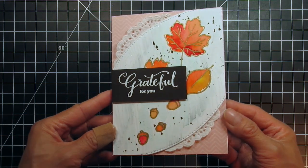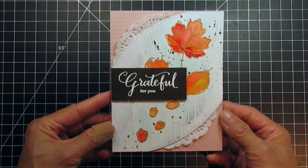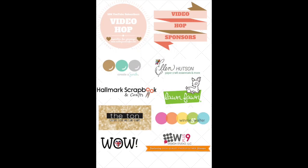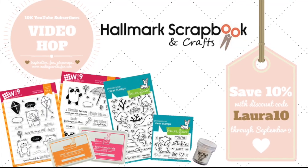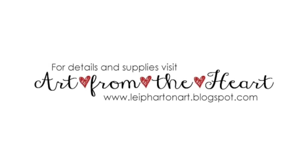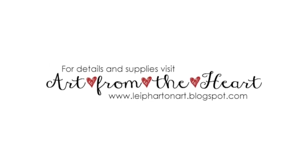Please refer to the supply links below if you're interested in any of the products I used in this video. You can also visit my blog for stills and more information about my card. Remember to leave a comment below for your chance to win one of the fabulous prizes. Then click on the link in the description below to head to the next video on this hop. Thanks so much for watching and hopping!